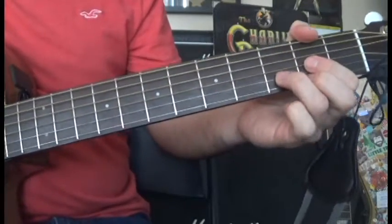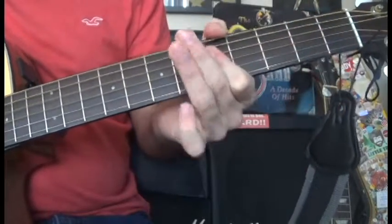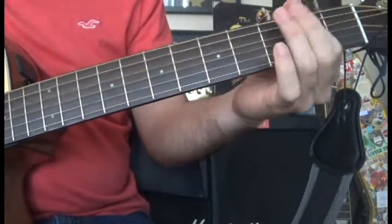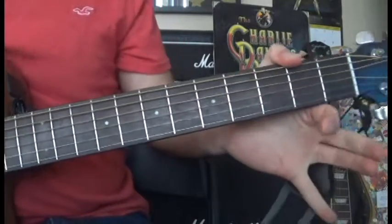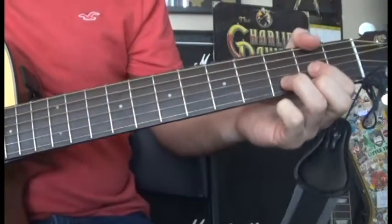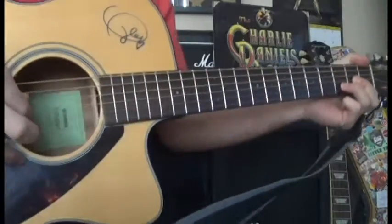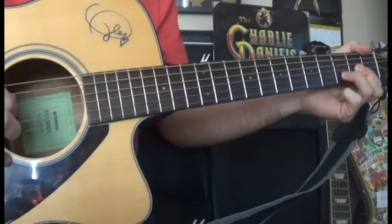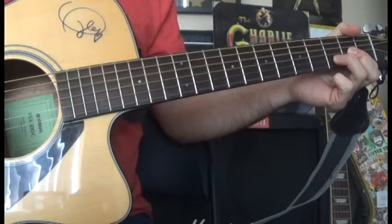So let's start out with what we're going to play. It's played on a 12-string guitar, but you can also play it on a 6-string. We're going to put our position into a D chord, and we're going to play the D string and then start with a D chord.